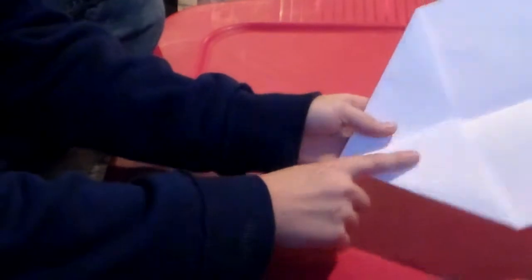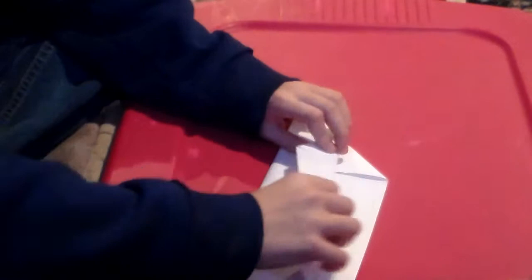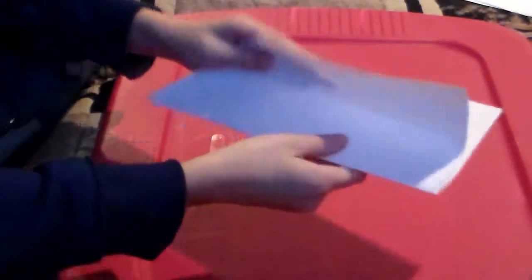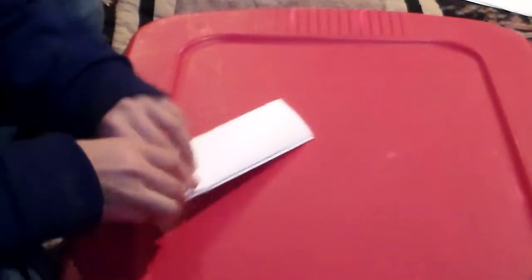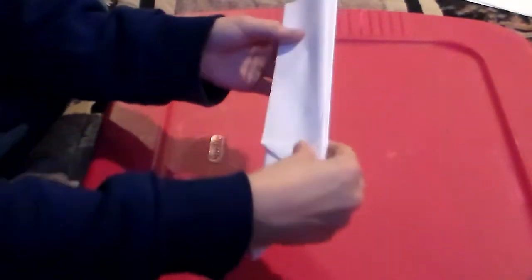There are a few options that you have. You could either fold it like this on both sides — just fold it straight down on both sides — and then you just open them up and it's like that simple airplane. Or what you could do is go back and try a different fold.